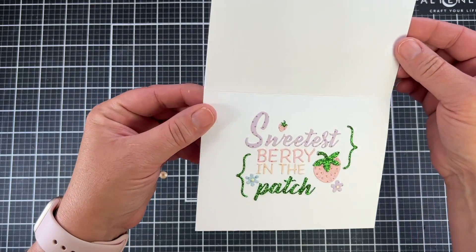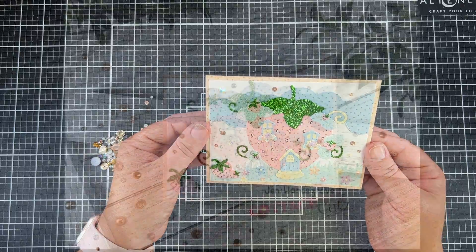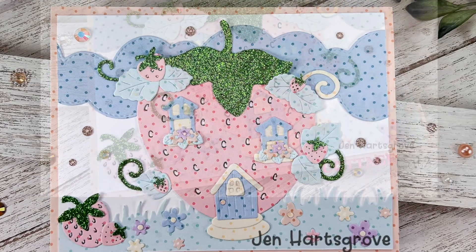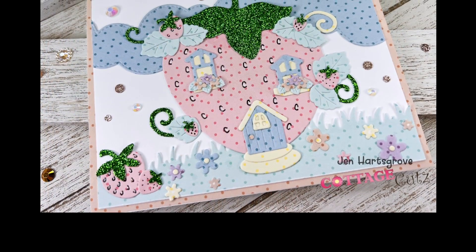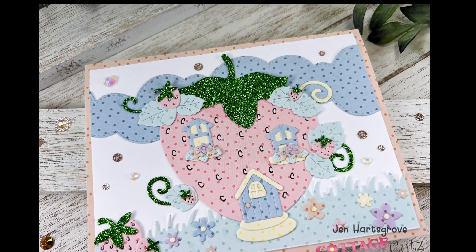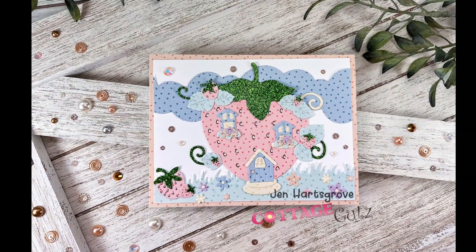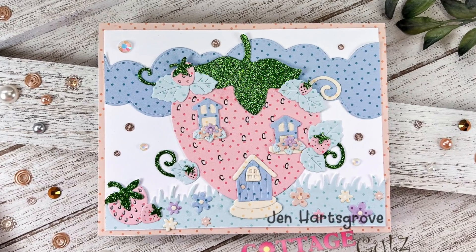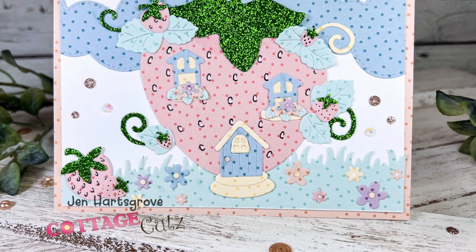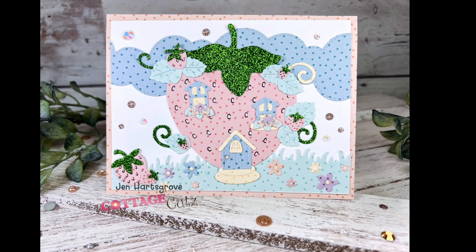And there you have it — our complete project for this week. I really appreciate you crafting with me. I am going to have the Cottage Cuts YouTube channel listed below, because if you pop over there and comment and like on my video on their channel, you will be entered to win that cute, adorable strawberry cottage die — so you don't want to miss out on that chance. Make sure you pop over there and comment and like. If you haven't subscribed, I would appreciate you clicking that button and subscribing. I will be back in a couple of weeks with some more Cottage Cuts inspiration. Thank you everybody, and happy crafting!